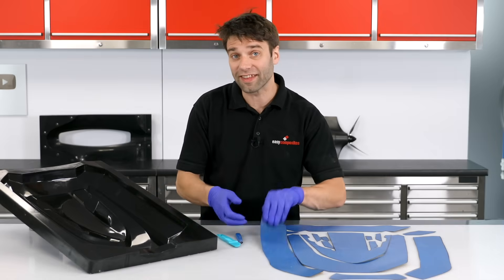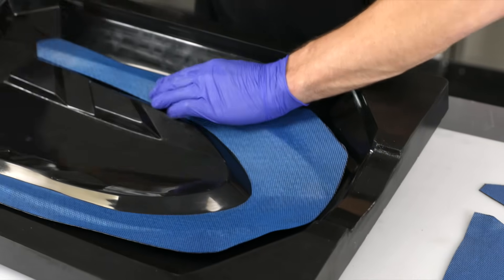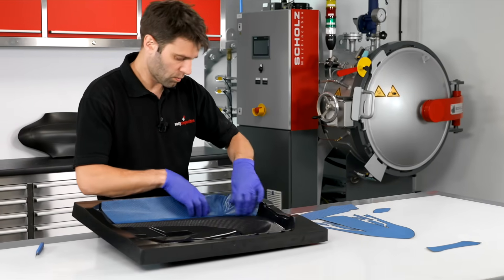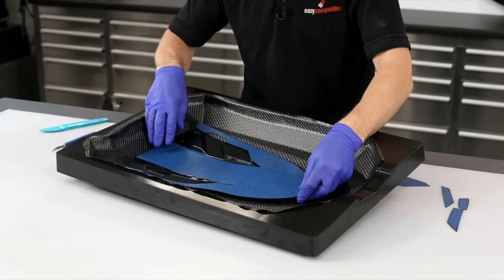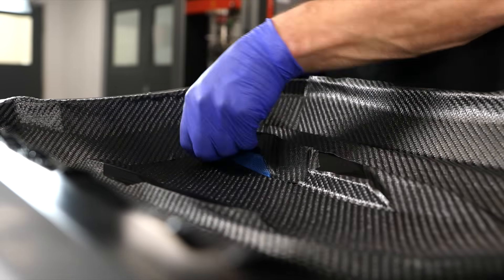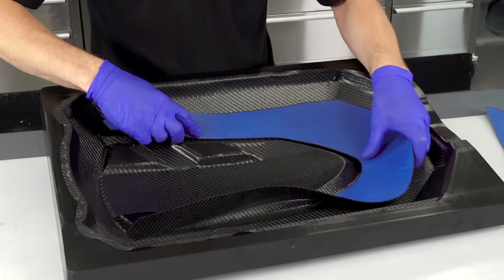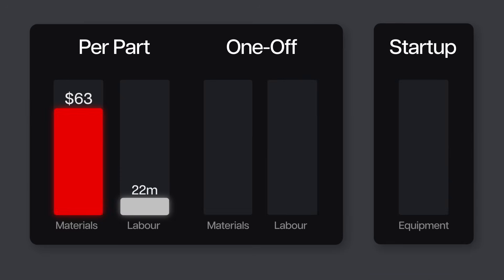With the pre-preg cut, we can now get this laminated into the mould. This is done by hand, carefully positioning each piece of material and working it into the tight corners and ensuring really accurate alignment. Although laminators will definitely get quicker with repetition, this process is always done by hand, whatever the volume. From start to finish, laminating this part takes me, as an experienced laminator, 18 minutes to put the two plies down.